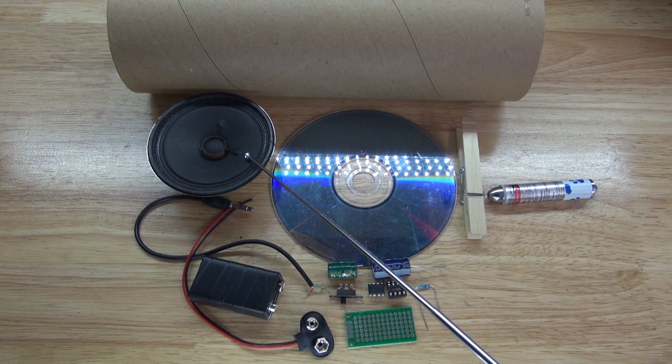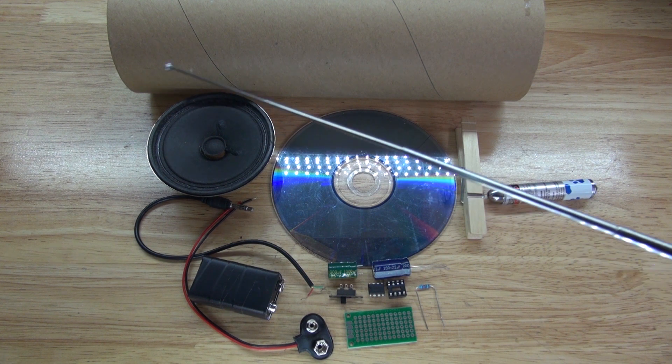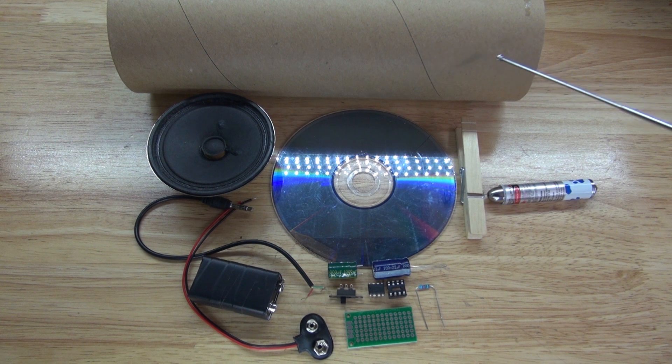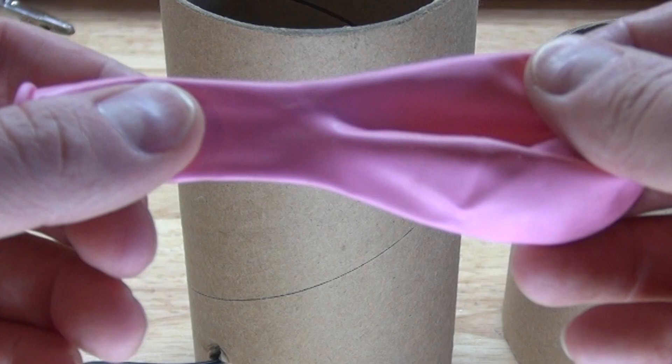You'll also need an 8 ohm 2 watt speaker, an audio jack, a perfboard, an LM386 IC, an 8-pin IC socket holder, a 220 ohm resistor, a 22 microfarad electrolytic capacitor, a 1000 microfarad electrolytic capacitor, a slide switch, a 9 volt battery clip, a 9 volt battery, a cardboard tube which will house the entire electronics, and a latex balloon.